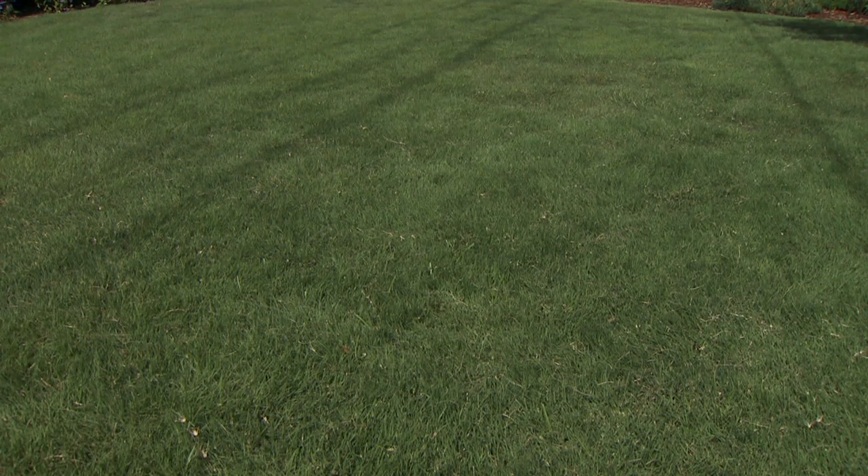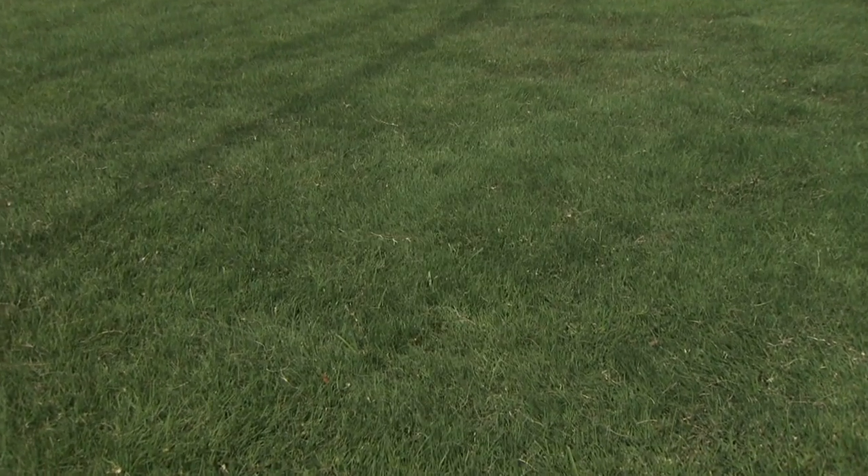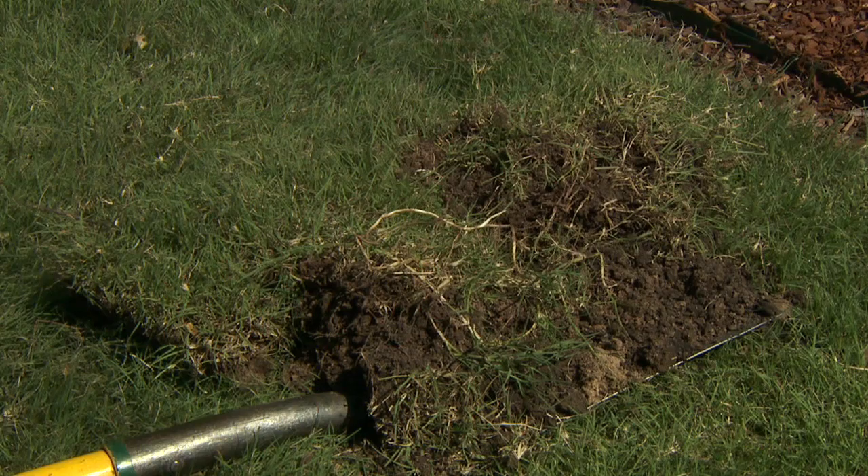In a proper scenario where there are undesirable types already present, it could be a two-season or two-year process. We want to show a spot here in this fantastic looking Legacy Buffalo grass lawn where we had some Bermuda grass that made it through the initial sanitation period.